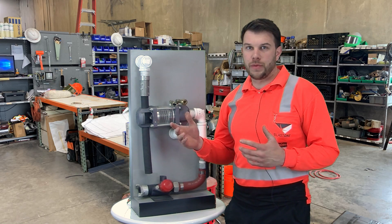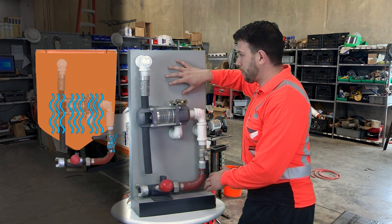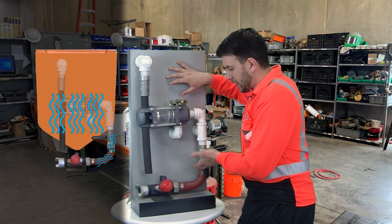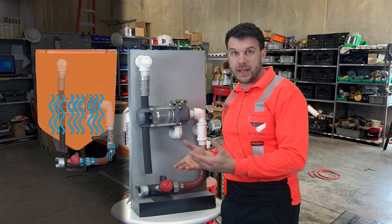To start, we're going to talk about the proper way for a blast pot to work. In a perfect world, you have the same amount of pressure inside the vessel as you do going out of the pushing line, and abrasive feeds by gravity, like an hourglass.